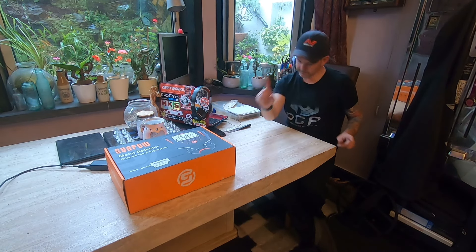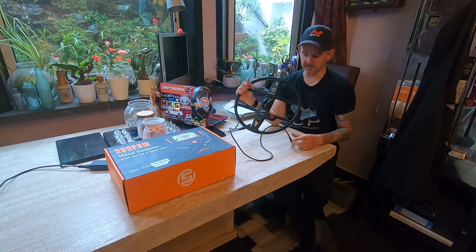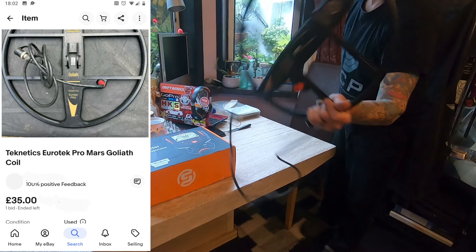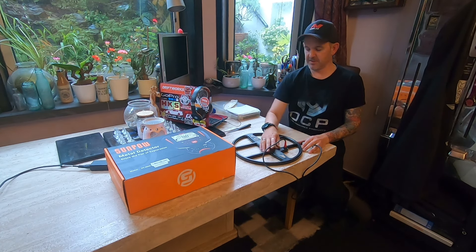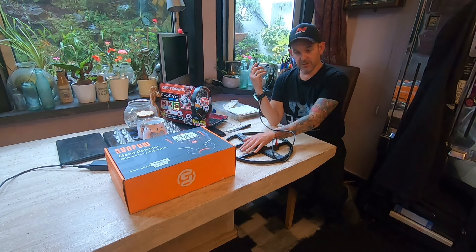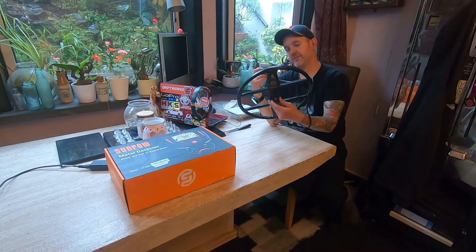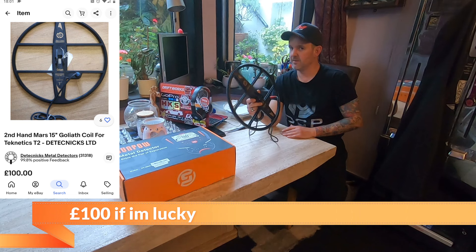The other thing I bought was also untested — I got it a bit cheap because they couldn't test it, they didn't have a machine to test it on. This is the Goliath coil for the Technetics Euro Tech Pro. It will fit on my TX850 and my Gold Bug, so I'll probably keep this a bit longer and not sell it straight away — there are people that like the TX850 videos. I'll stick it on the Gold Bug as well. It's a 14kHz coil. This was £35 all in and I should get £70 back when I sell it.